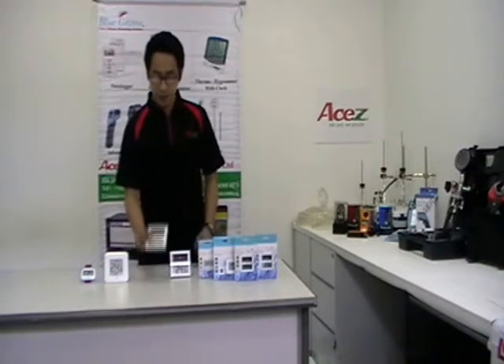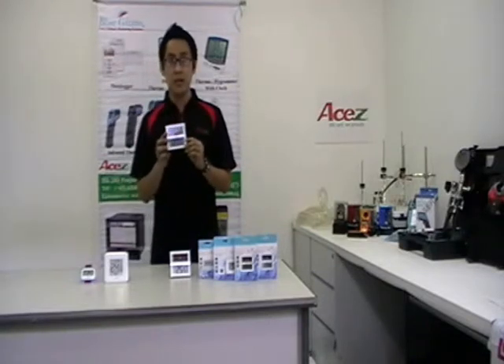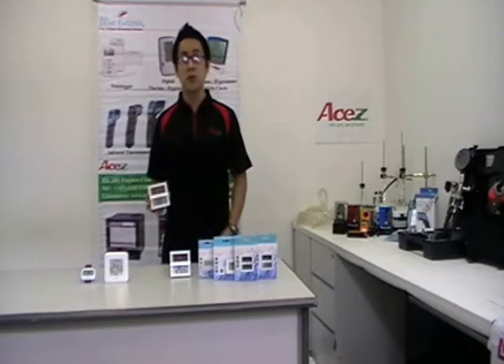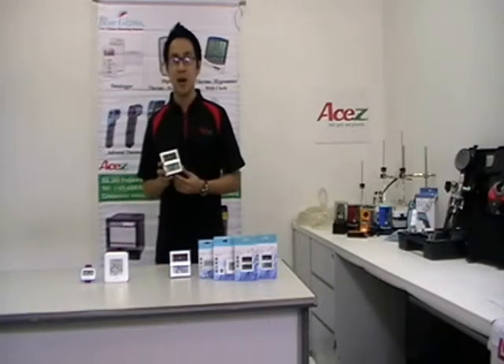For BGTS-100, it can measure room temperature from negative 10 degrees Celsius to 50 degrees Celsius, and relative humidity from 20% to 99% RH. It can also measure and provide the highest and lowest readings. It can also be solar or battery powered.